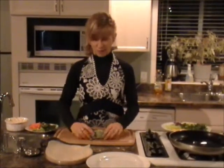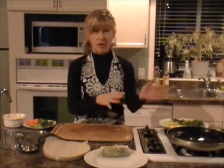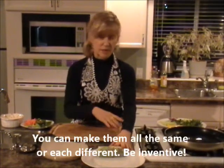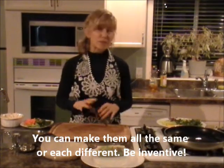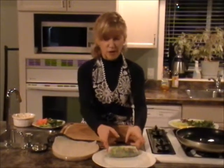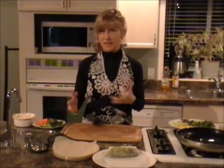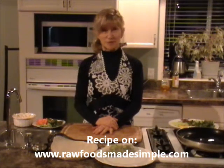So there it is — a fat roll, your rice roll. I'm going to make a few more. You can change what you put in each one, roll one with sauce, pate, whatever. They will stick together and store in your fridge for probably two to three days, or a bit shorter if you have a sauce inside. It's a great thing to make — like I said, you can make them on a Sunday night and have a few throughout the week. For the recipe, visit rawfoodsmadesimple.com.